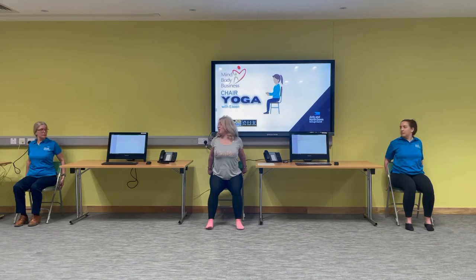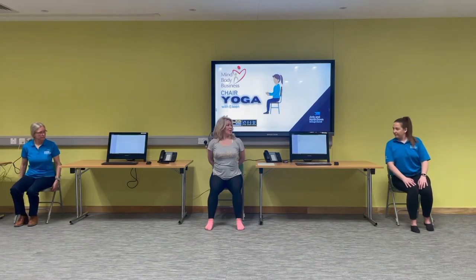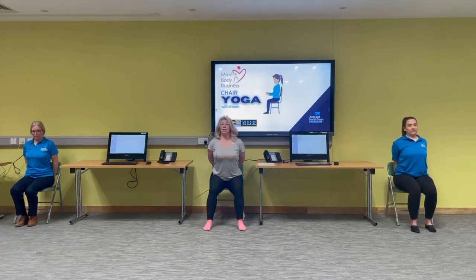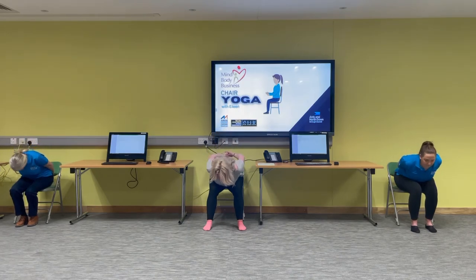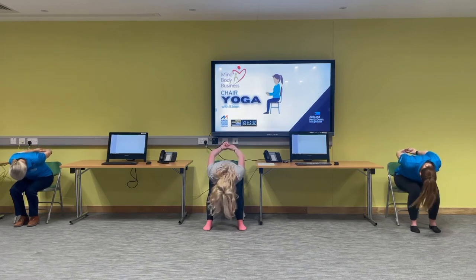Now we're going to take this little stretch a little bit further. Release the arms and walk your bottom to the front of your chair. Take the hands behind the back and clasp them if you can. Draw the belly nice and tight, keep the spine long, and start to hinge through the hips and lean all the way forward. If you can, lift those arms up and drop the body forward, release the head and just let the neck fall — nod your head yes, shake your head no — and breathe long and slow.